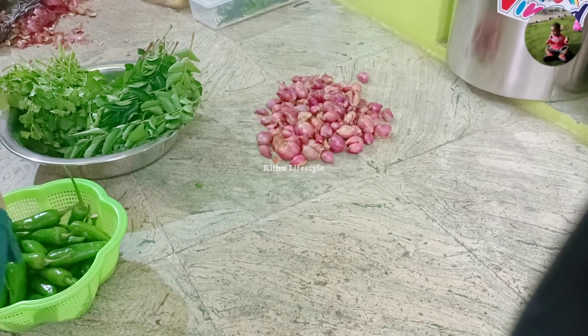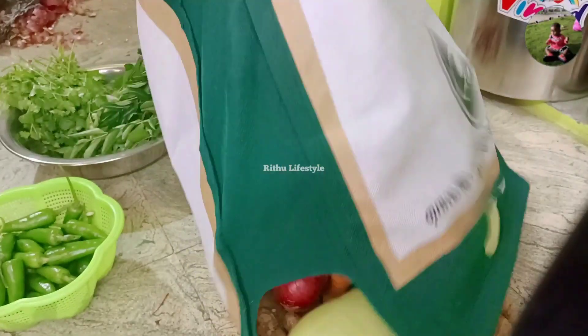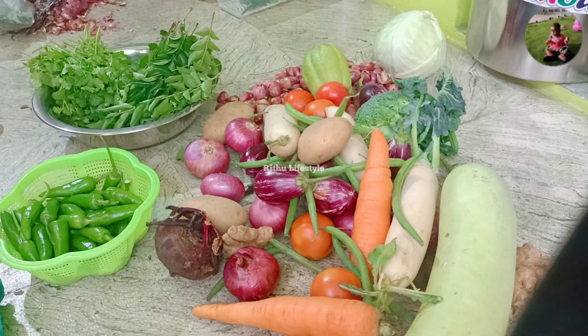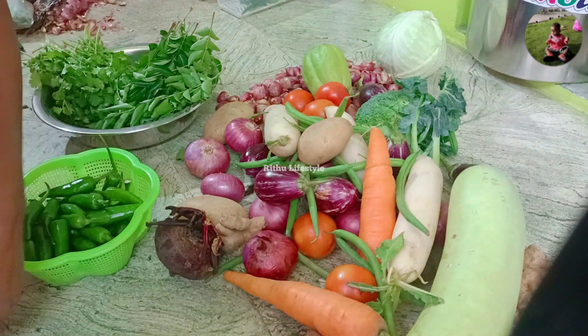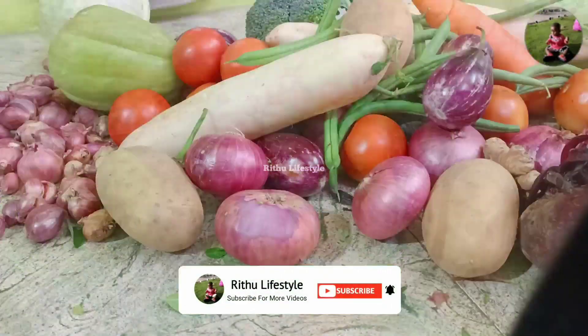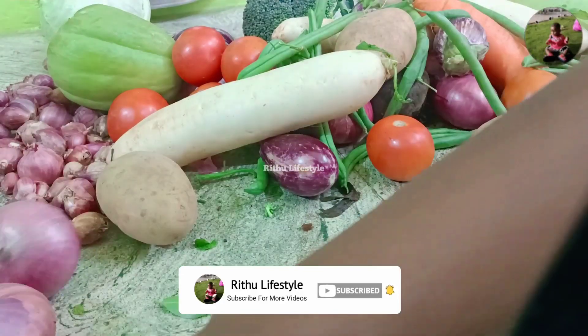Hi friends, welcome to RUTHU Lifestyle. We are going to show you how to store items. Click the bell icon on my channel.